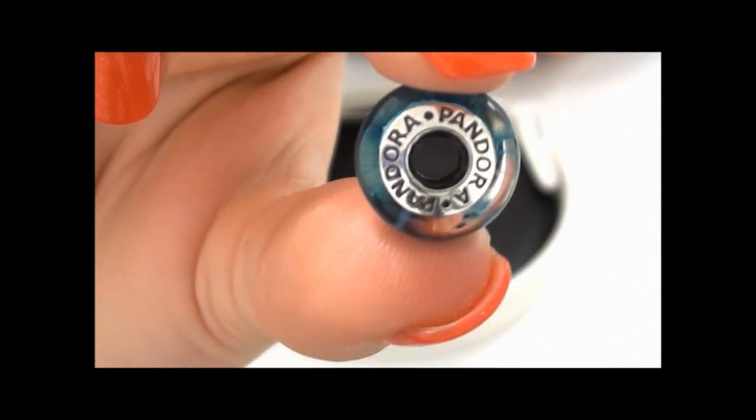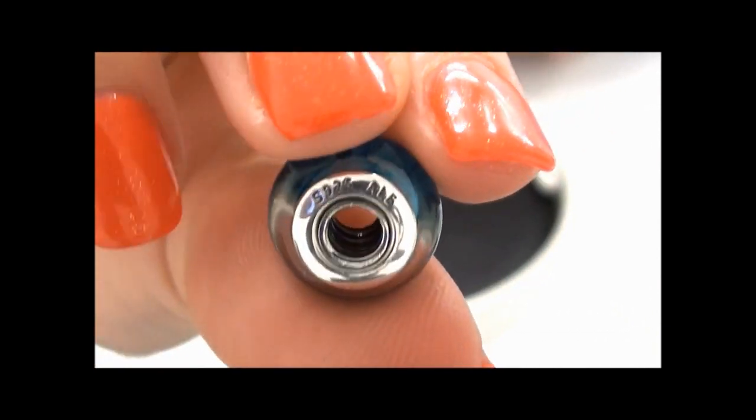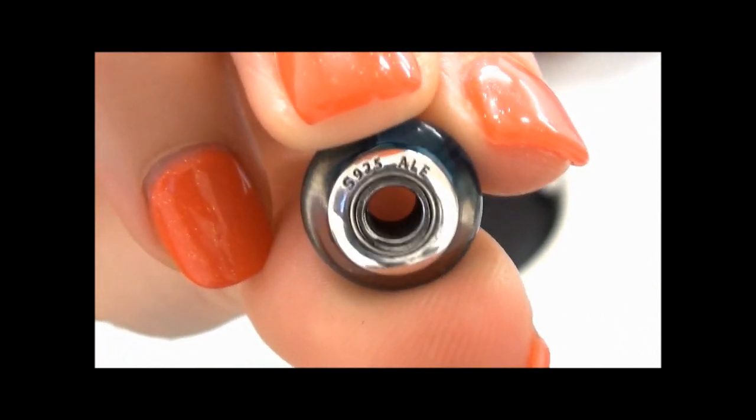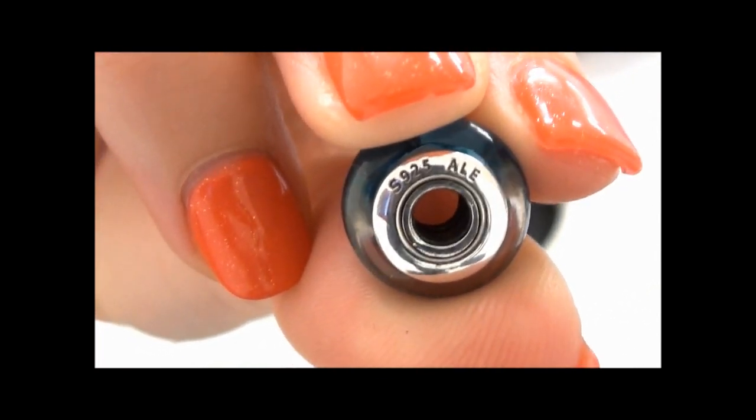On one side it is inscribed with the Pandora sign, and on the other side it has the ALE and 925 stamp. This just confirms that it is 925 sterling silver, and ALE is the stamp that Pandora put in all their products.